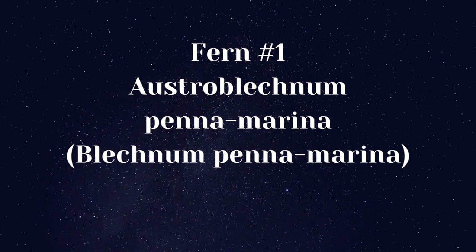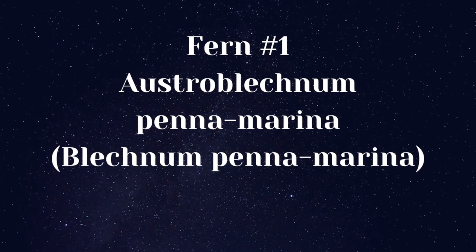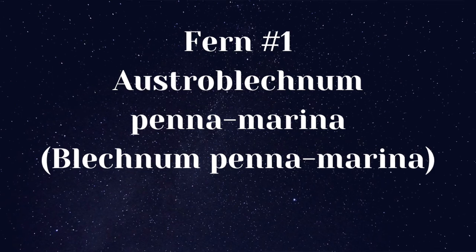Fern number one: Ostroblechnum penamarina, also known as Blechnum penamarina.